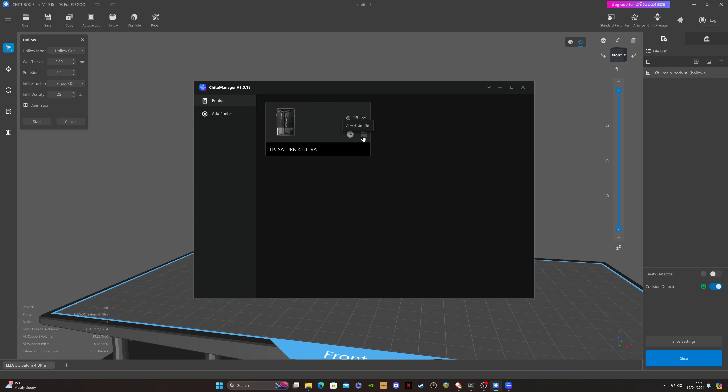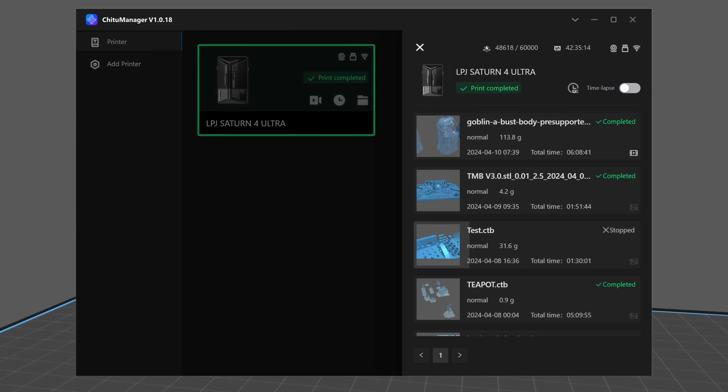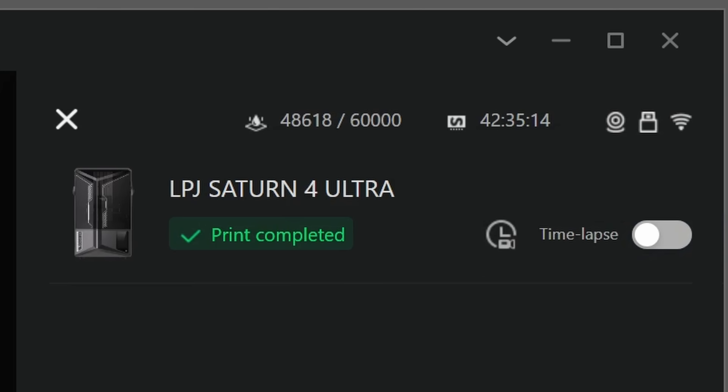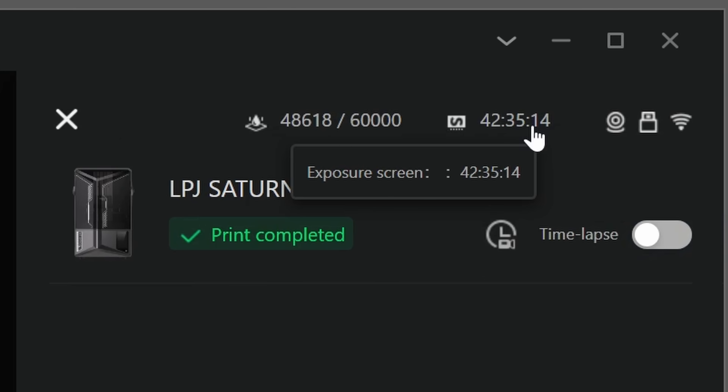You can access Chitter Manager on the upper right of the Chitubox screen. This gives you live status of the printer with access to onboard files, a print history, real-time viewing, and the ability to make a time-lapse with the AI camera. There are also statistics on display including the projected life of your release film and a section that tells you for how long your screen has been printing.